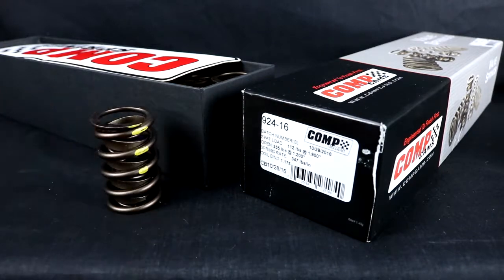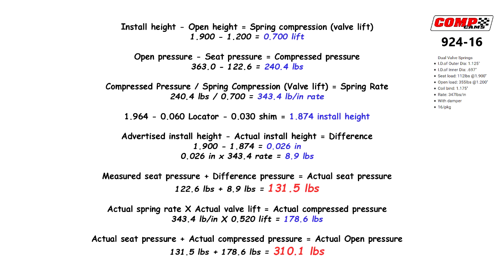My rates once I have it installed should be around 131.5 seat and 310 pounds open. I'll bring up the sheet right now that shows you the math — take a screenshot, write it down, whatever. This is important, because you need to know how much your actual rate is so you can shim correctly for each one. As you can see, I'm going to be running my install height with a 60 thou locator, a 30 thou shim — and that's how I got my math.